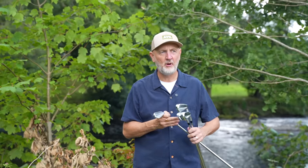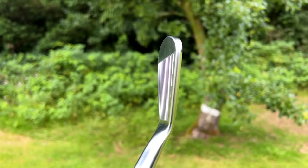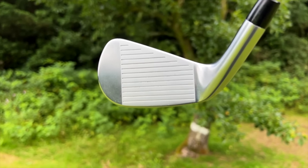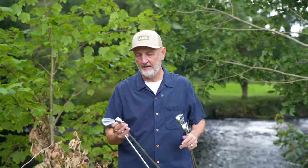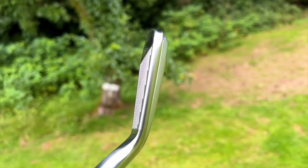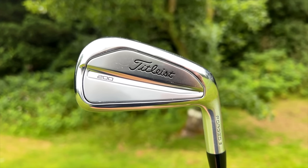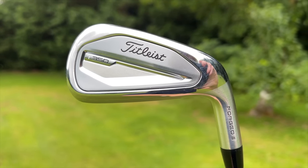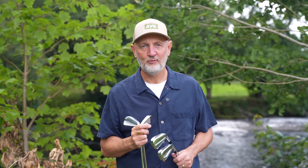Let's start with the look. The T100 has a classic, very minimalistic appearance — I'd call it a muscle-back design, not a classic blade with barely any meat, but enough there to appeal to more players than you'd think. The T150 is not hugely different; there's a slightly bigger profile and that's about it. Then you move up to a very different-looking set in the T200 and T350 — they're a very full iron. I'd be happy with either in my bag; Titleist have done a fantastic job making them almost as good to look at as this golf course.